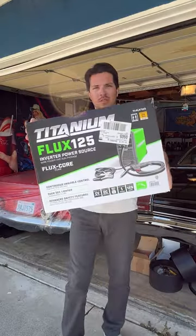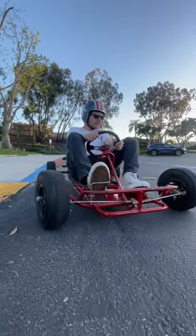I also bought a cheap welder so I could fabricate this onto the cart. This will be hard but I love challenges, so stay tuned.